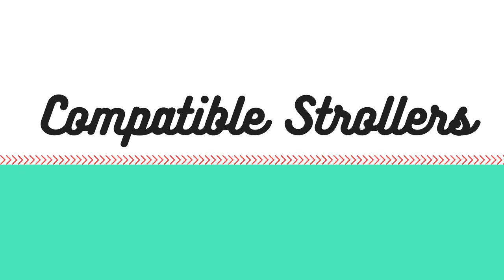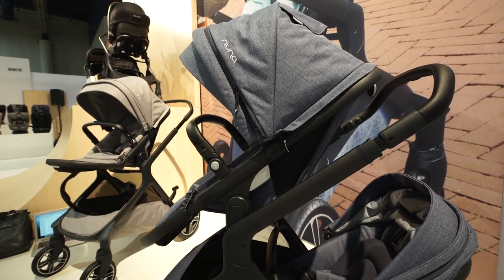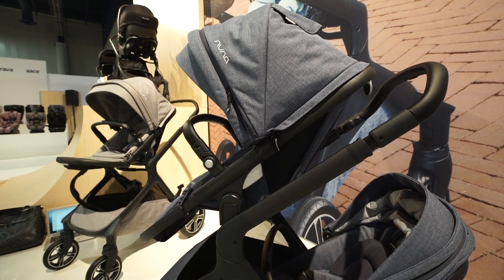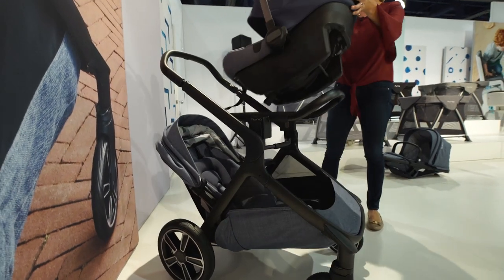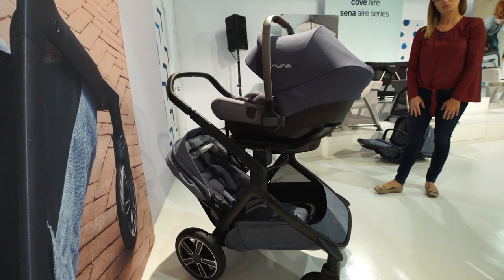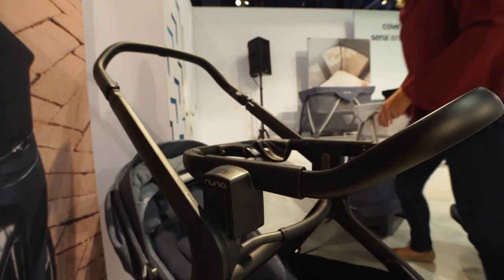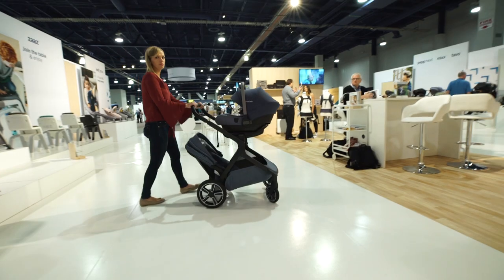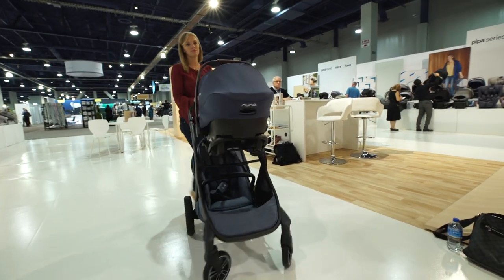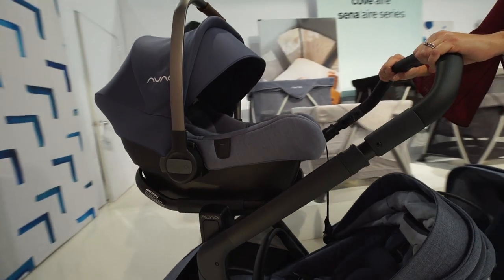The Nuna Pippa is compatible with all of Nuna's strollers along with dozens of other top strollers like UPPAbaby, Bugaboo, Stokke, and Baby Jogger with the purchase of car seat adapters. Car seat adapters for the Pippa are included with the Nuna Mixx, Nuna Demi Grow, and Nuna Pepp Next, and they aren't required for the Nuna Tavo stroller. The Nuna Mixx and Demi Grow strollers come with a ring adapter which makes the car seat easy to attach and remove with only one hand.